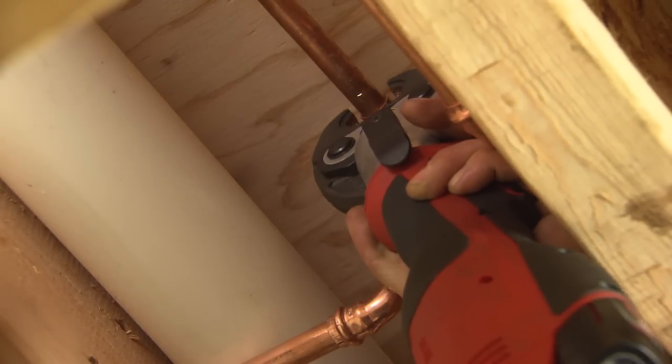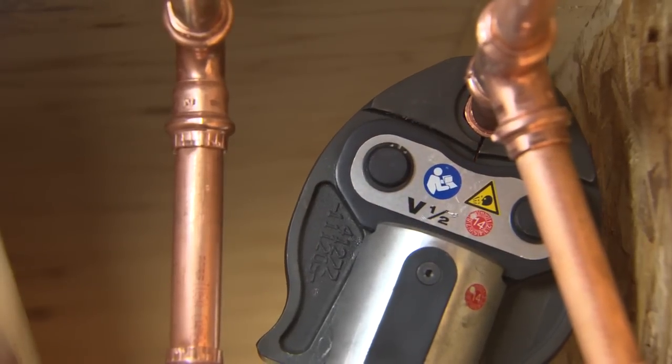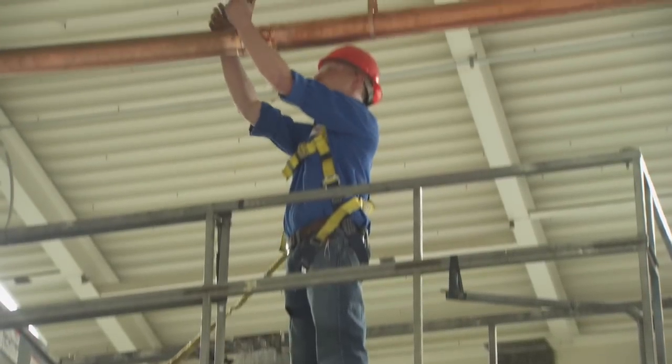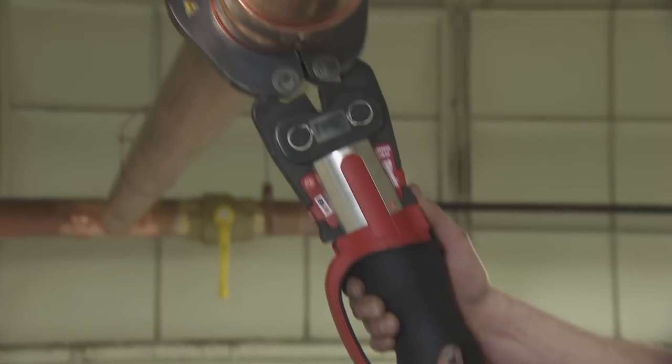The cylindrical shape, with no extra appendages at right angles, allowed our technician to get straight in, clamp the job, press it, and he's done. Having the ForceLogic and all the different crimping bands makes it very versatile. We've been able to interchange between brands and still have the jaws and the system work 100 percent.